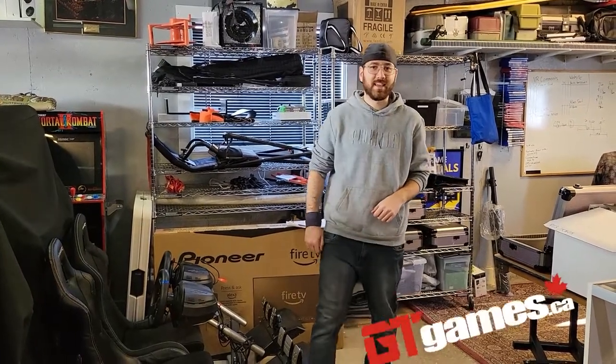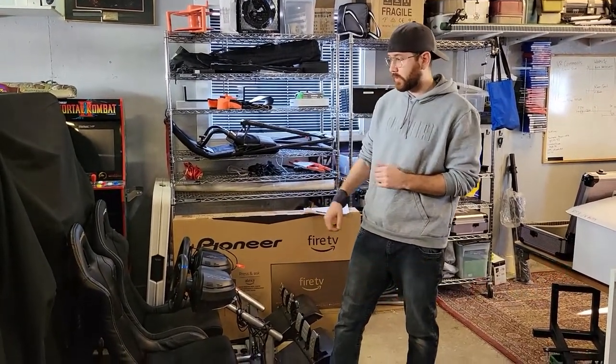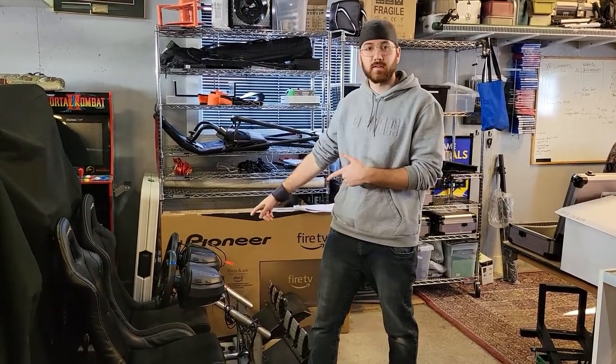Hey guys, this is Alex from GT Games. I'm here to do this video to show you a little bit of information when you're going to buy your first racing simulator. We have a couple of these in stock that we use on a rental basis in Ottawa, Ontario. We've had a lot of experience and we've got some learnings that we want to share about what you need to know when you're buying your first racing simulator.